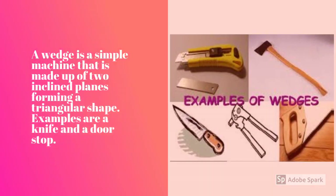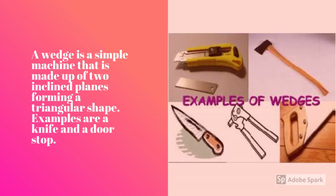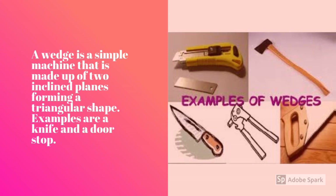A wedge is a simple machine that is made up of two inclined planes forming a triangular shape. Examples are a knife and a doorstop. Anything sharp is usually a wedge.